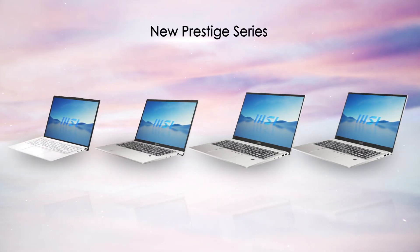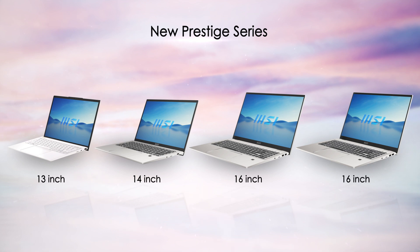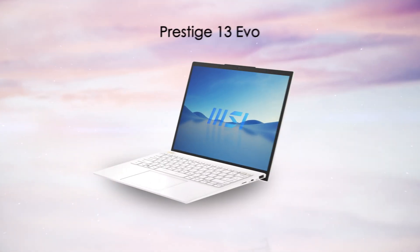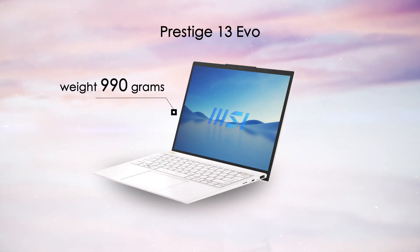The new light yet powerful MSI Prestige series is here. Hello everybody, this is Andy. Today I will guide you through the tech info and tips and tricks so you can unleash its full potential. The new Prestige series offers three sizes from 13 inches to 16 inches. Meet the new Prestige 13 Evo, 14 Evo, 16 Evo, and Prestige 16 Studio. The Prestige series is light and compact — the Prestige 13 only weighs 990 grams.